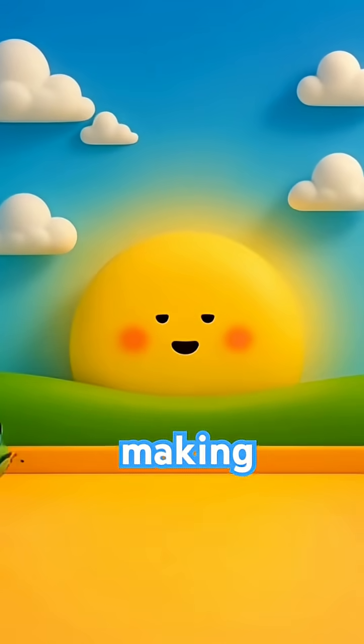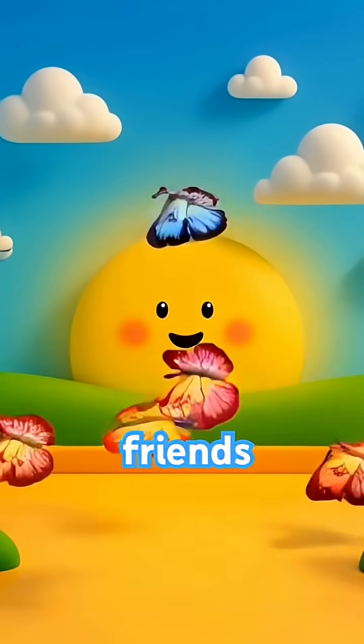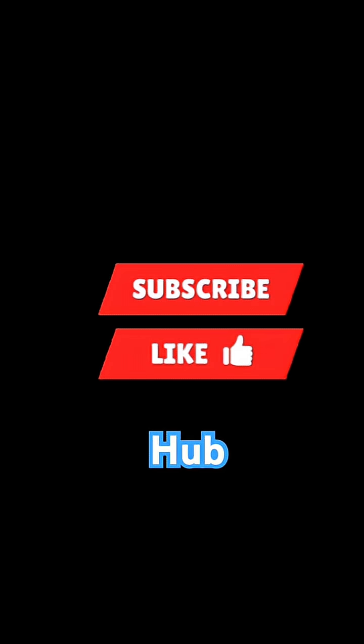If you loved making colours today, tap like, share with your friends, and don't forget to subscribe to Happy Learner Hub, where learning is always fun and colourful.